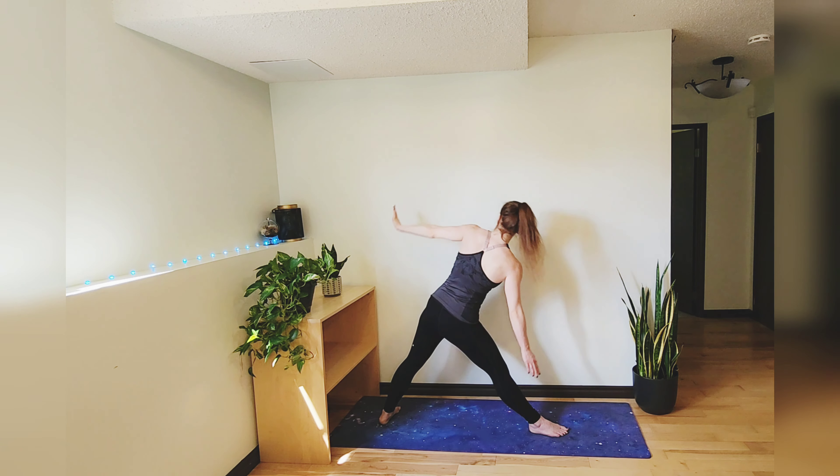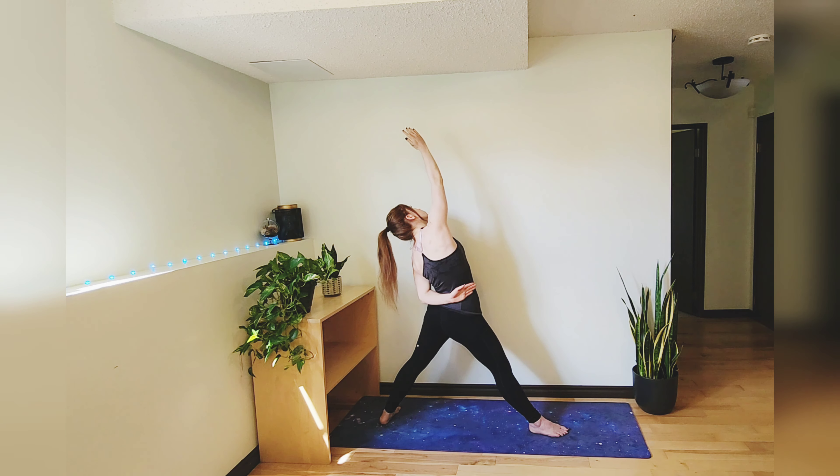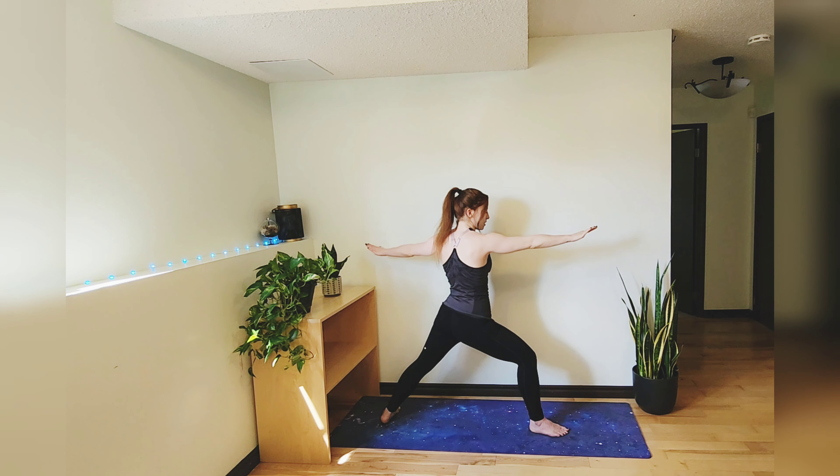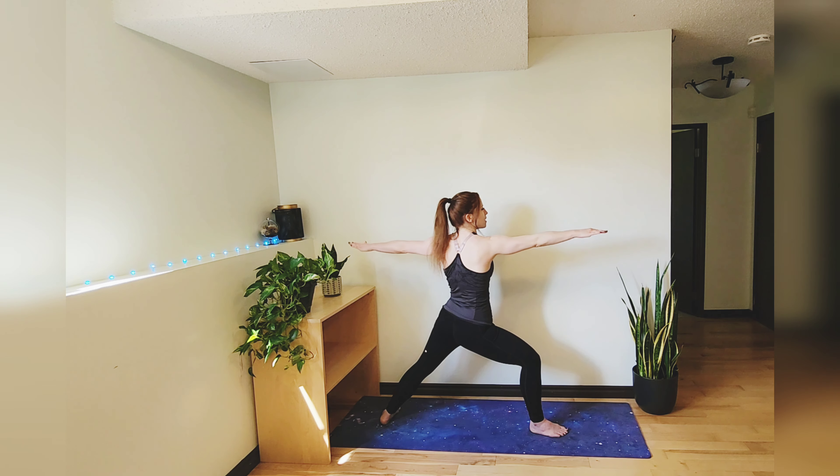Reverse the pose, taking a bind. Then come into warrior two, bending that front leg, pressing that leg out — not letting that knee cave in — creating that nice long line from our right fingertips all the way to our left fingertips.